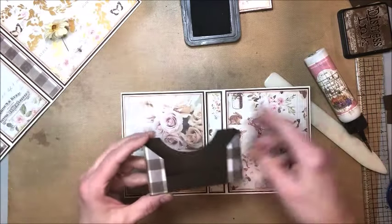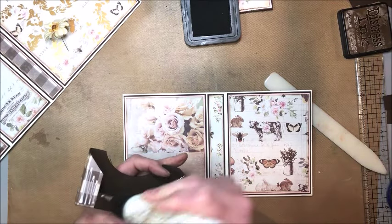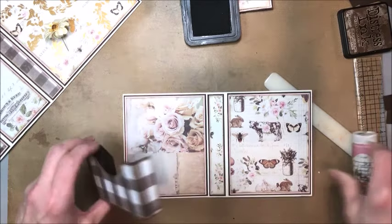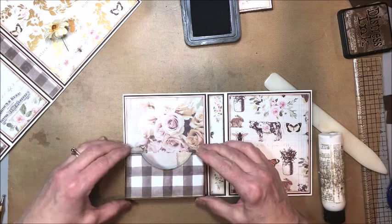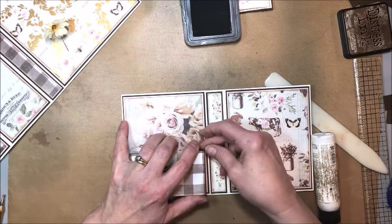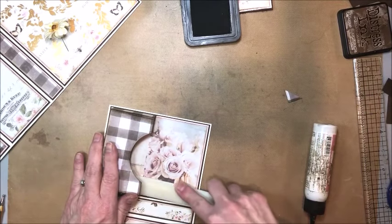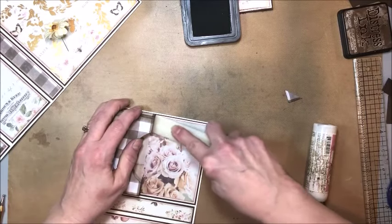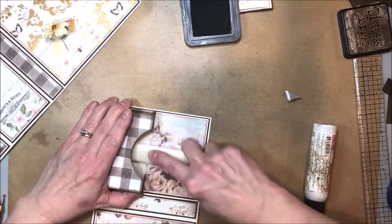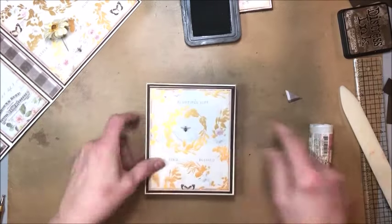Bring in your base — you can put the pocket here or here, it's your call. I want it centered, so that's where I'm going to put it. You can use score tape, Tombow, or whatever adhesive you like — I'm a believer in this Art Institute adhesive. Straighten up the sides a little bit and come in with your bone folder. The bone folder is probably one of the cheapest crafting accessories you can buy and I use it all the time — get a bone folder if you're going to be doing dimensional stuff like this.